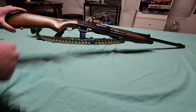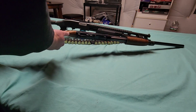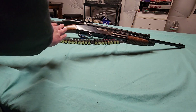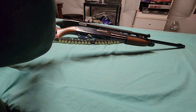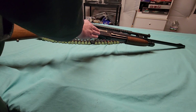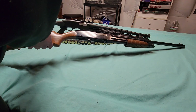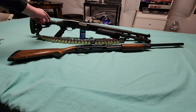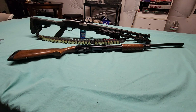I'll probably refinish the stocks — do a darker color. I kind of like the dark black against a light wood finish personally. The biggest thing is you're not going to be able to find this stock. I cannot find it anywhere — I've looked, and I cannot find it. Sorry.